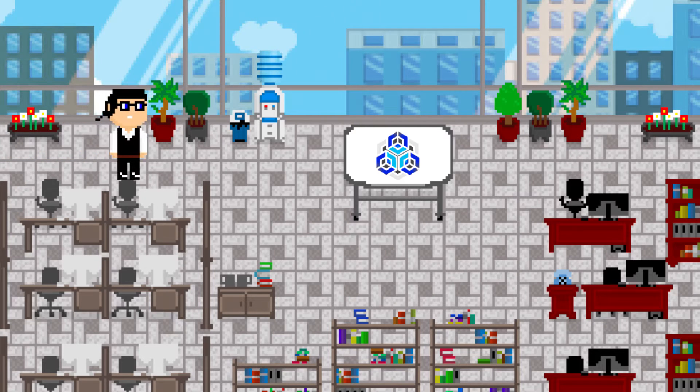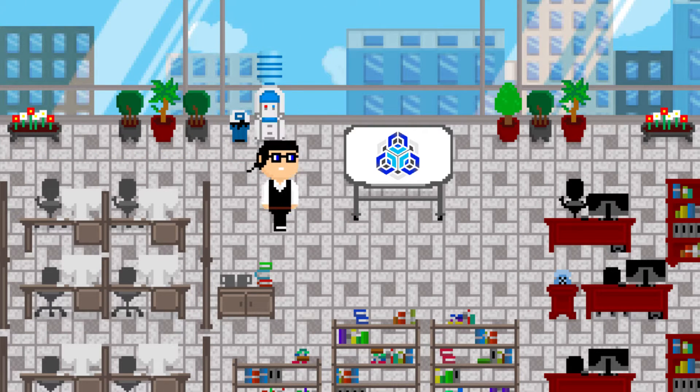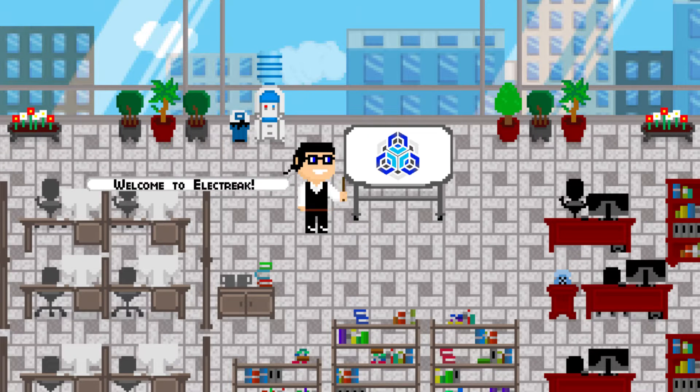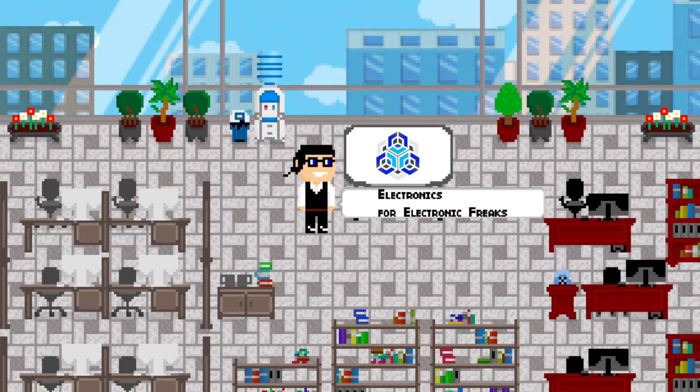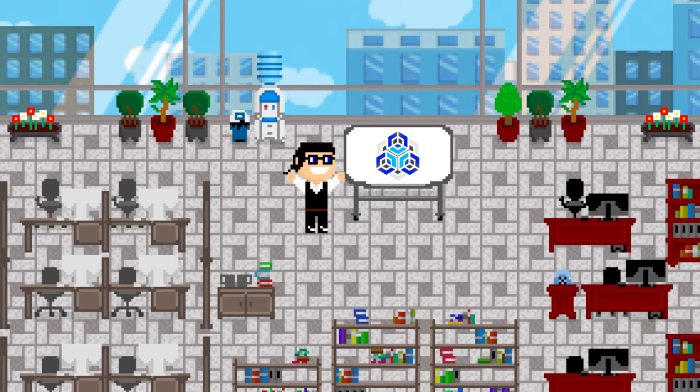Hello my friends, Ryan here from ELECTRIC and today we're talking about this articulating T800 head. Welcome to ELECTRIC where I bring you electronics for the electronic freak. If you would like to print this model yourself, there is a link to the Thingiverse page in the description below.